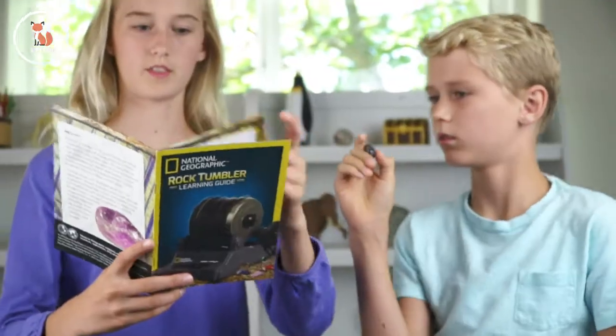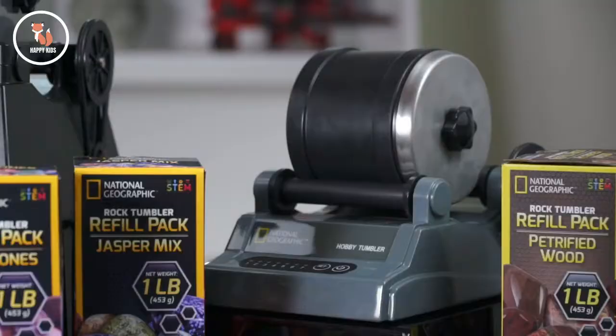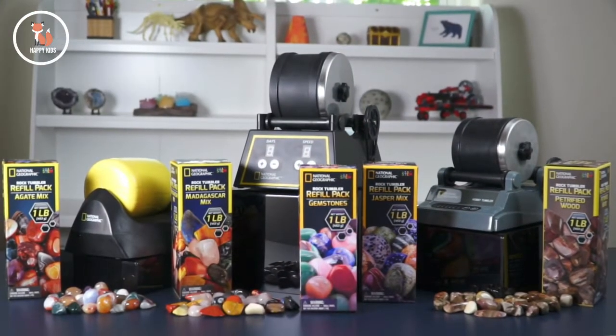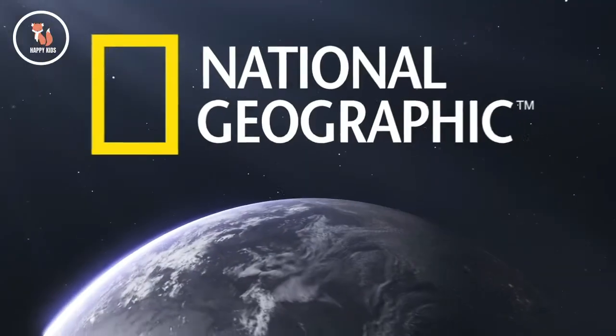A detailed learning guide describes all the gemstone specimens that you'll add to your collection. And if you loved the Hobby Tumbler Kit, you won't want to miss the other exciting rock tumbling kits and rock refill packs from National Geographic.